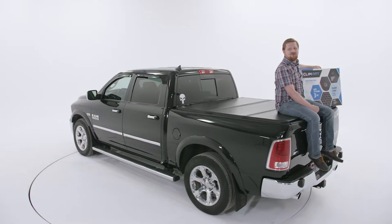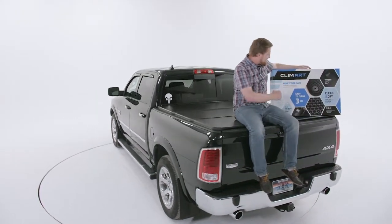Hi, I'm John, and I'm here to tell you why Klimart custom-fit mats are the right choice for you.